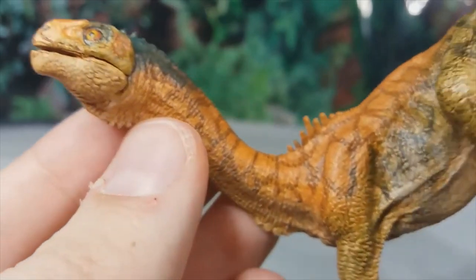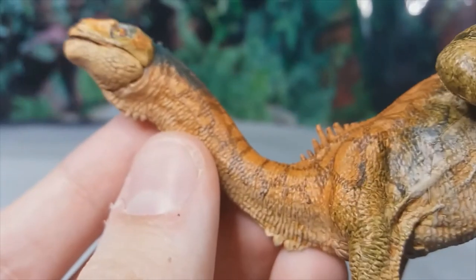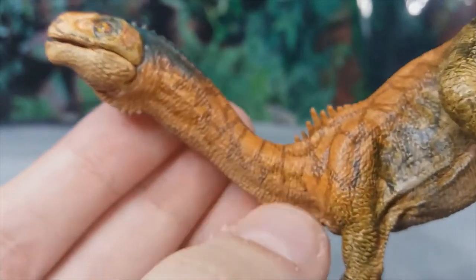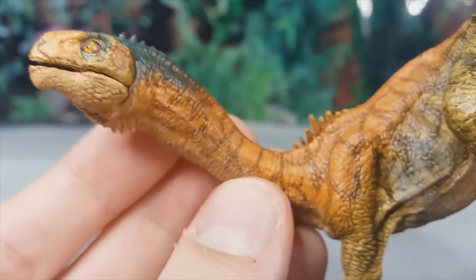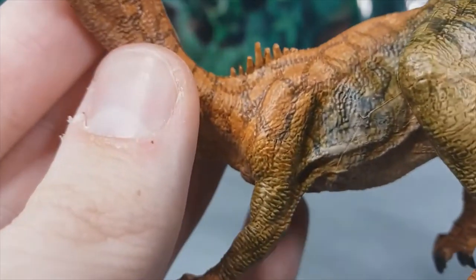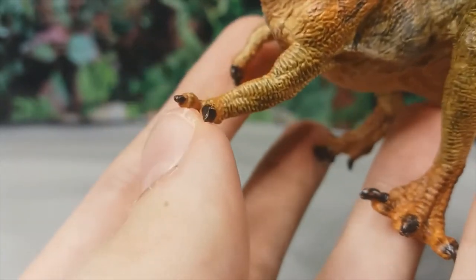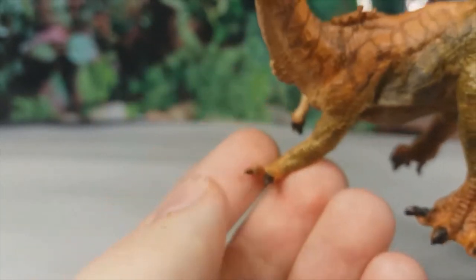The articulated jaw looks really good, and we've got a very long neck, which Chilisaurus is known for. I like the very subtle gradient to more of an orangey-red color as we go down the neck, and there are very faint brown stripes as well.